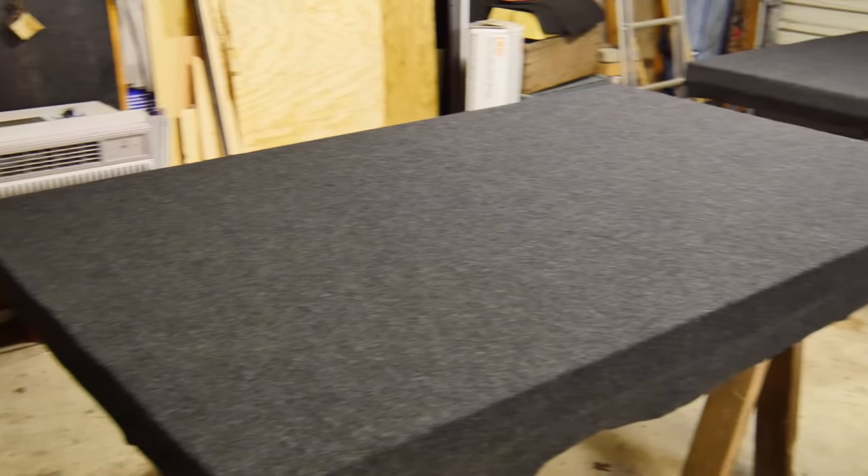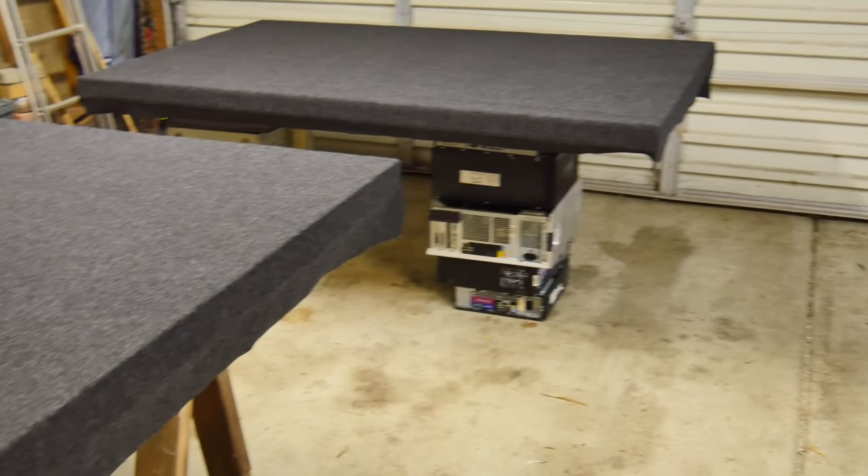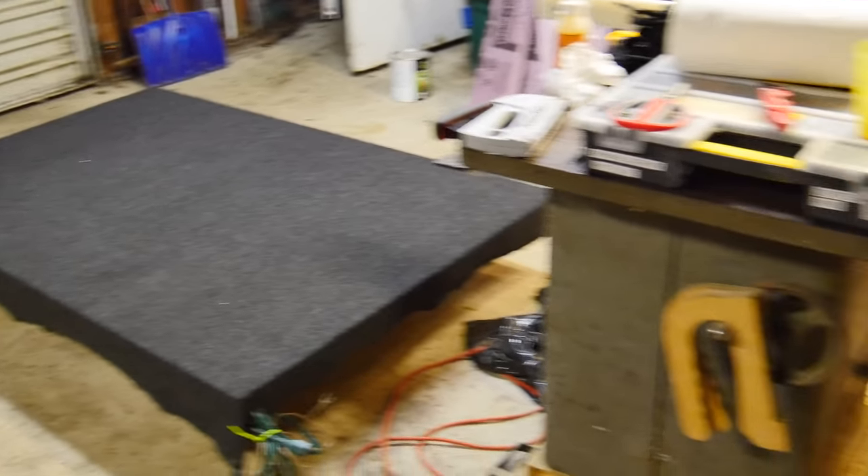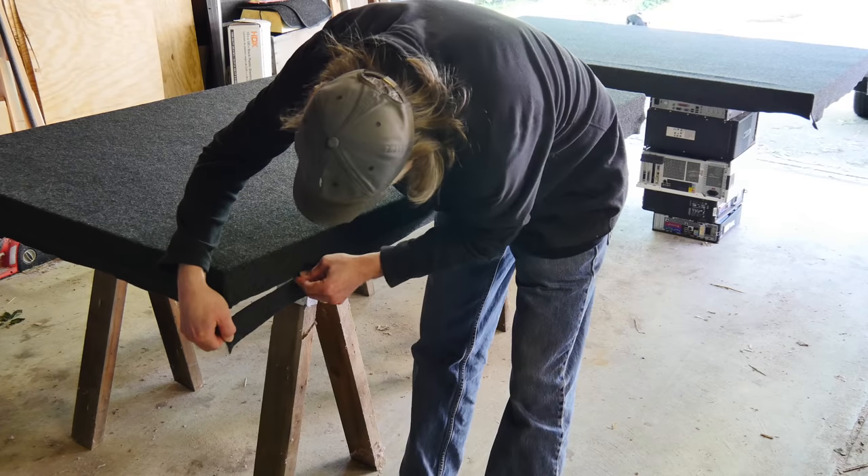This carpet stuff — I think I bought it from Parts Express — wasn't too expensive. Cover all the walls, let everything dry overnight, and then I'll come back and we'll trim everything out in the morning.